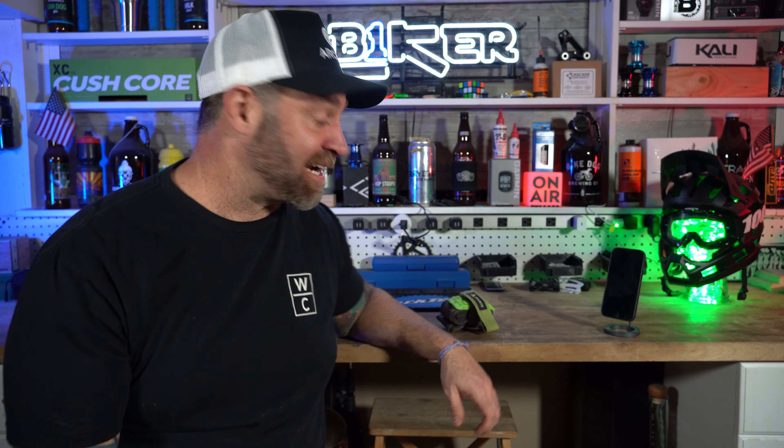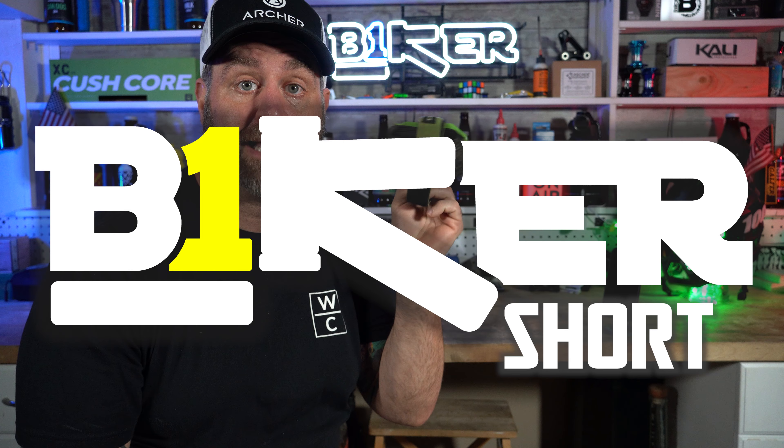What's up, YouTube? I'm Robert. This is Biker Shorts, where I give you a 90-second review. And today, we're talking about this granite strap for your tube on your bike.